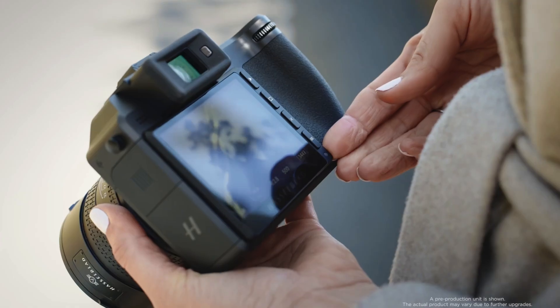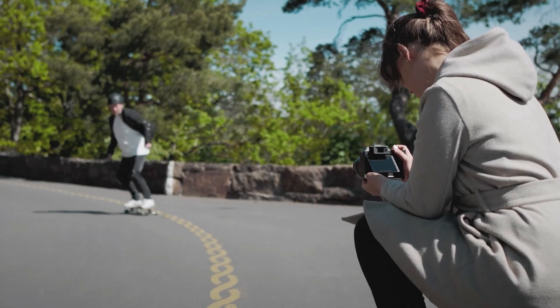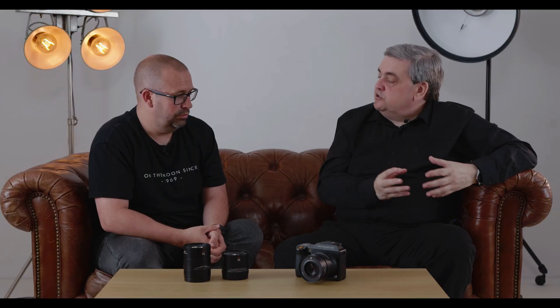In terms of general usability, you've got the convenience of the extra screen and the internal storage. The camera is just much slicker and quicker to operate, with functions still as easily accessible as they always were.